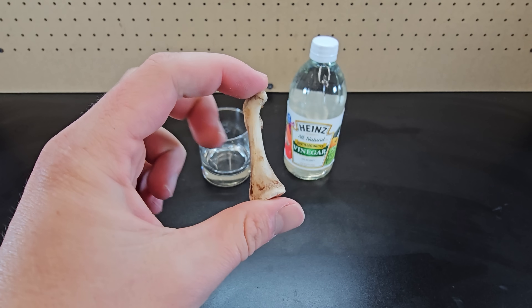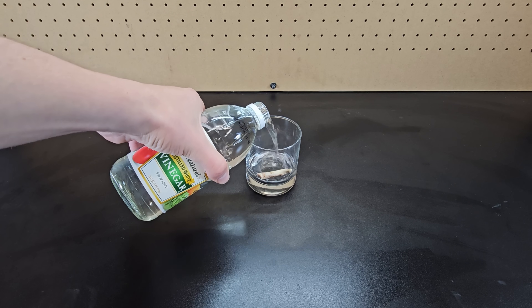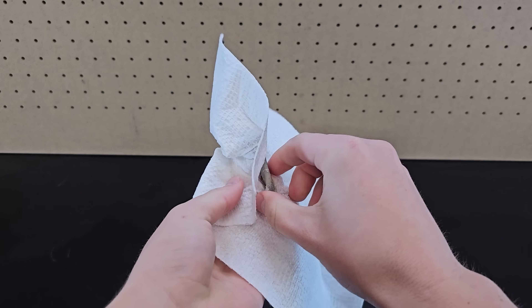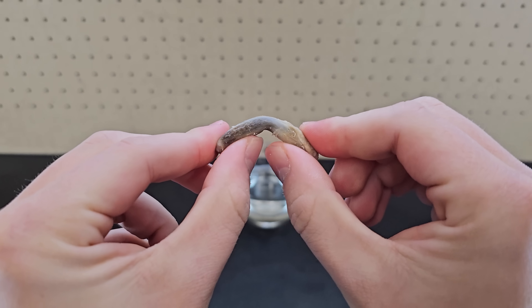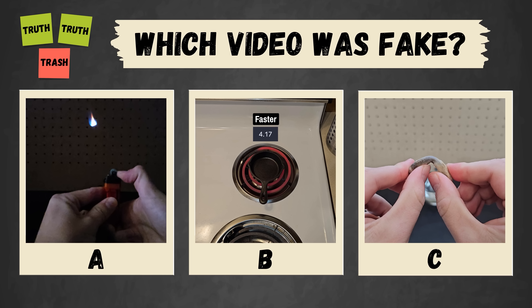If you take a chicken bone — this one's from a Costco chicken — you see that it's strong and I can't bend it with my fingers. But if you soak it in some vinegar for about a week and then take it out and dry it off, the bone is now bendable. You've seen all three videos now — pause to vote in the comments which one you thought was fake.